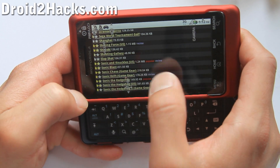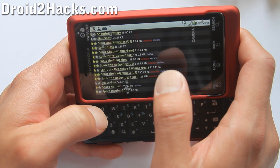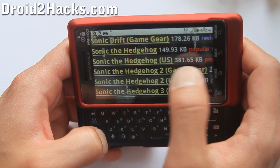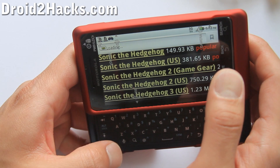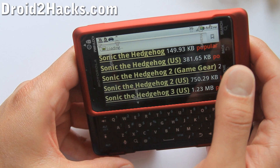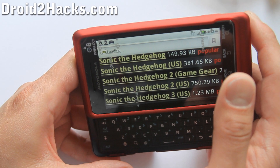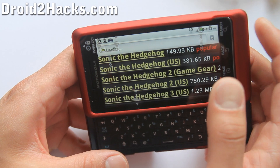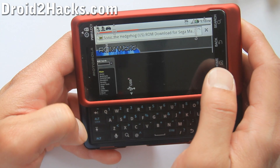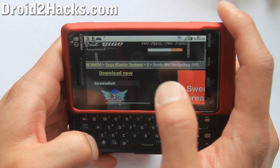I found that ROM-World.com is really good, so go there. You should be able to find Sonic the Hedgehog — US, Game Gear US, 2 and 3. I'm just going to download the US version. I've actually downloaded it already. You'll also need AndroZip because a lot of these files are zipped.